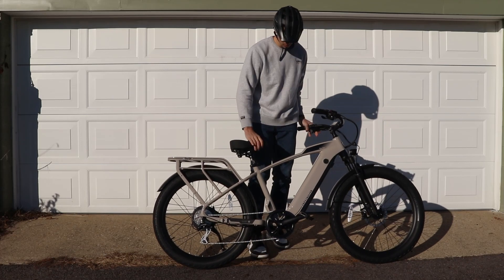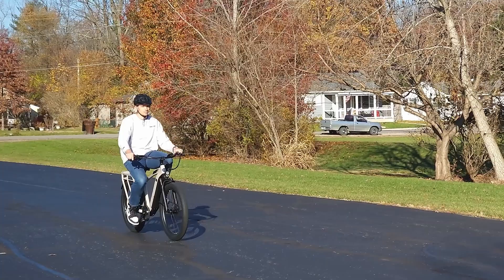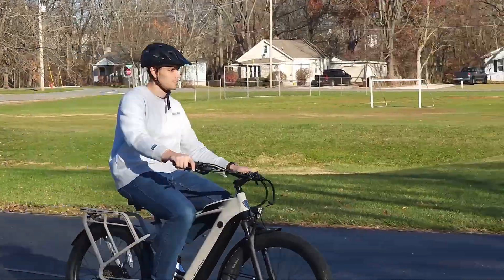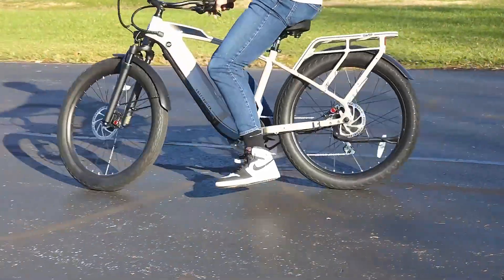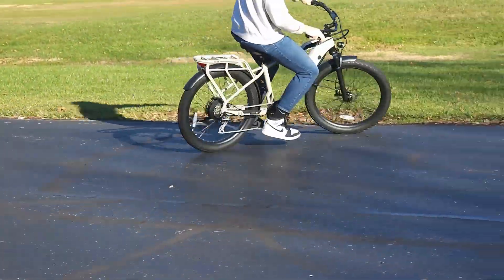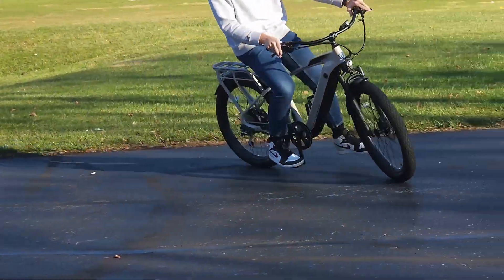This is the Ride One Up Cafe Cruiser and I've been cruising around on this bike for the past few weeks and overall it's been a really comfortable experience. This bike has a ton of features and I'm going to run through some of them and then get into some of my likes and dislikes about the bike.